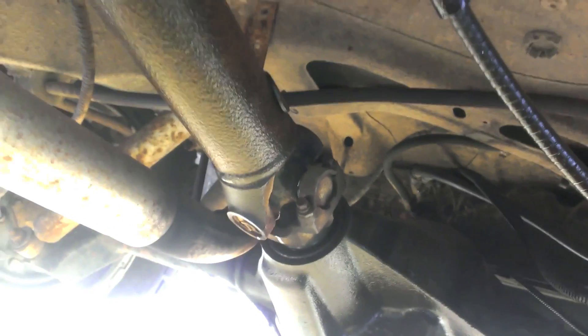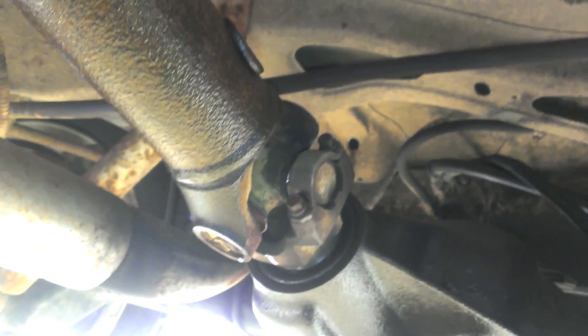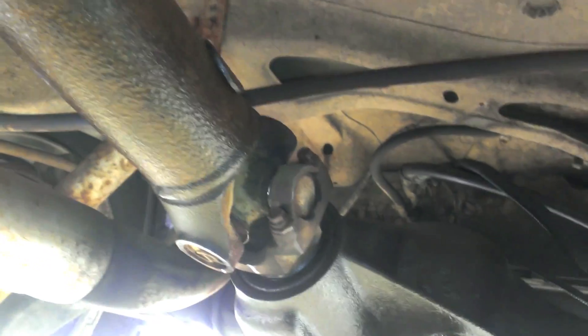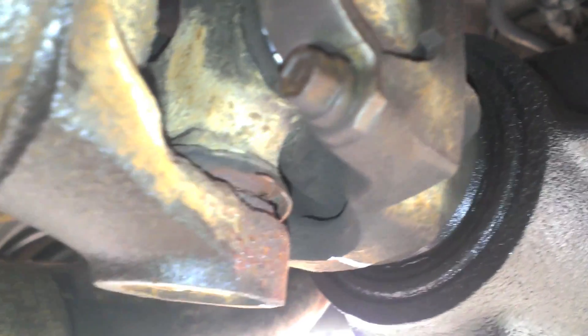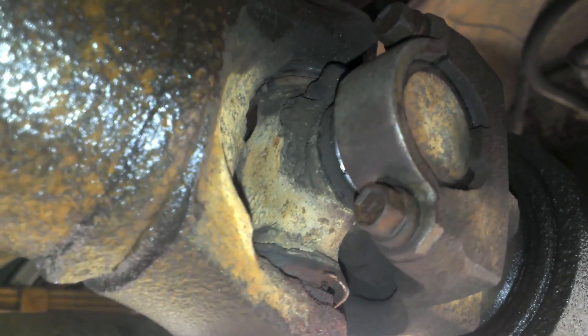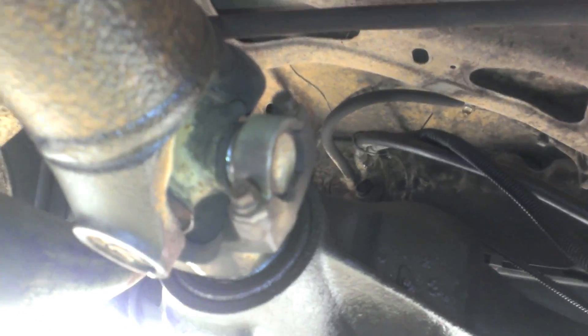Today's lesson will be on u-joints. I already posted a video of removing the drive shaft and messing with the u-joints, but now there's an actual issue so you can see what happens when things break. Here is a very damaged u-joint — when you step on the gas you'll hear a clunk, and that would be the u-joint slipping and moving around. I have another video you can look at to see how much that moves, so we're going to have to replace it.